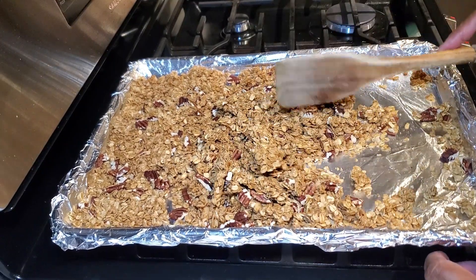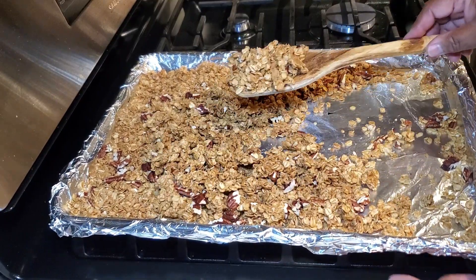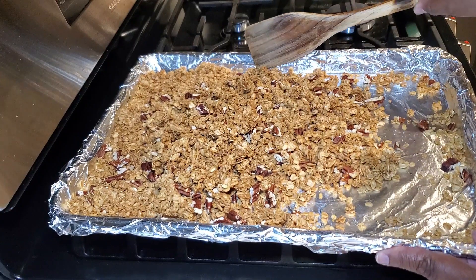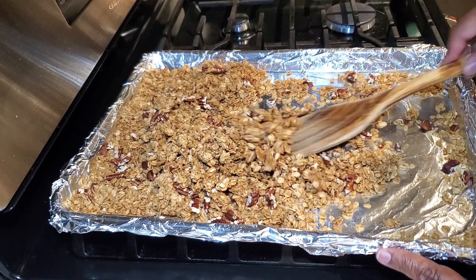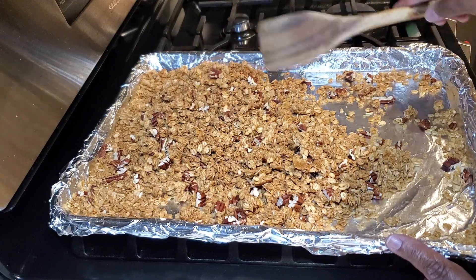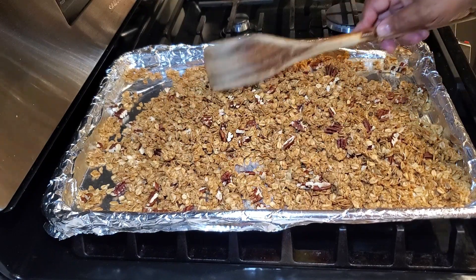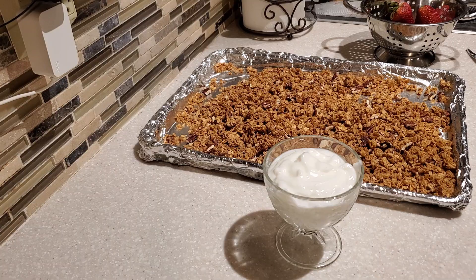Once cooled, use your spatula to break the granola into small or big pieces, depending on your preference — I like to keep some bigger and some smaller pieces. This is also the time to add dried fruit if you like: dried cherries, dried cranberries, dried apricots, raisins — whatever you choose. You can add about half a cup to a full cup of dried fruit, however much you prefer.